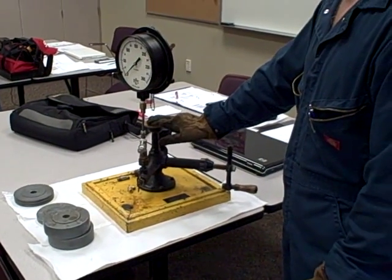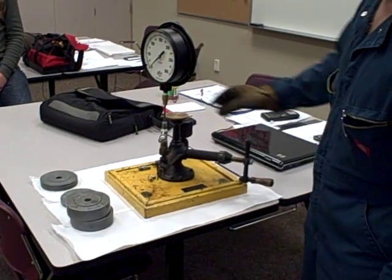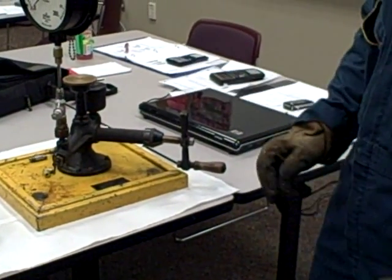The purpose of a deadweight tester is to generate a very precise known amount of pressure. The way it works, we've got two pistons here: a primary piston, and over here is the secondary piston I can turn in and out. It works on oil pressure.